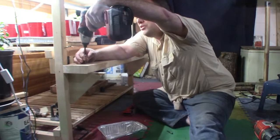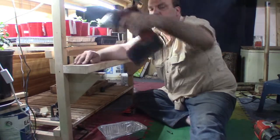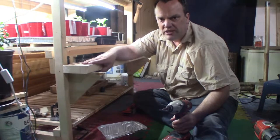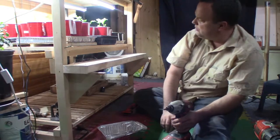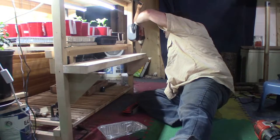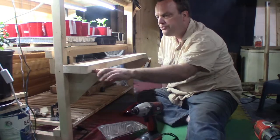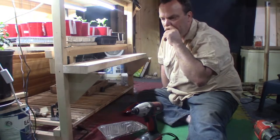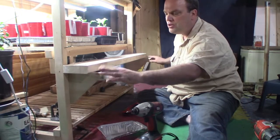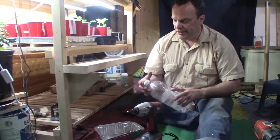I have a hole pre-drilled here. I only need one screw in each side because it's basically just to hold this in place and not to hold it down. I'm wondering if a bigger shelf would be better, so I'm going to leave it for now and just use this with the containers I've got.